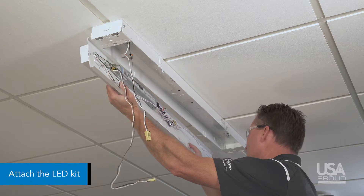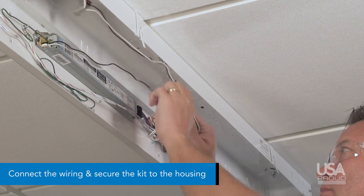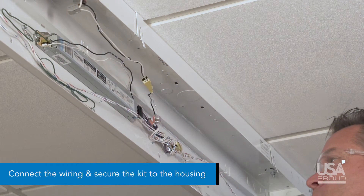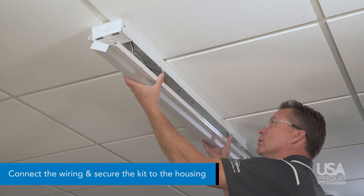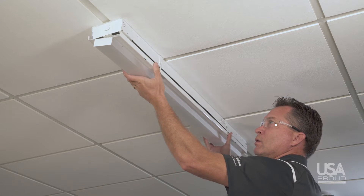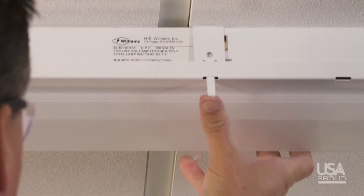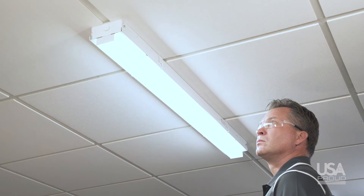Next, bend the middle tab slightly back on one side to pre-hang the LED kit. Connect the wiring, tuck the wires into the fixture housing, and rotate the kit to align the middle tabs on the opposite side with the slots on the kit. Slide the tabs through the slots and bend up 180 degrees to secure the kit to the housing. The installation is complete.